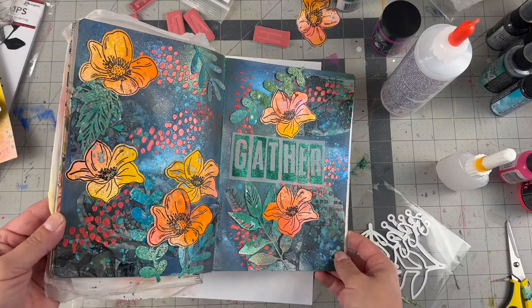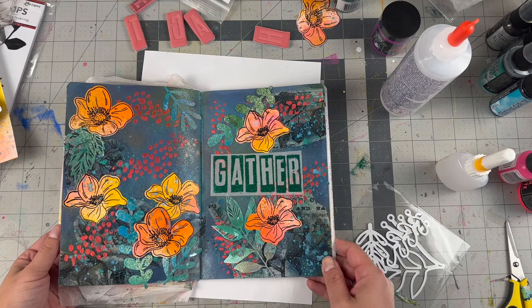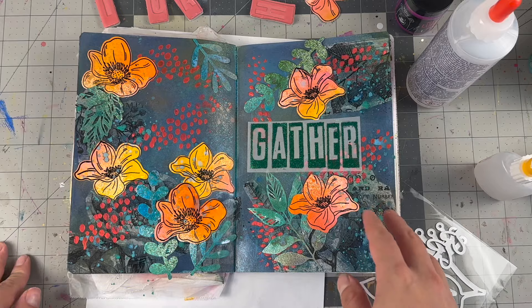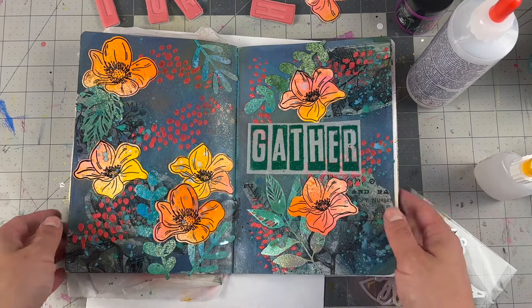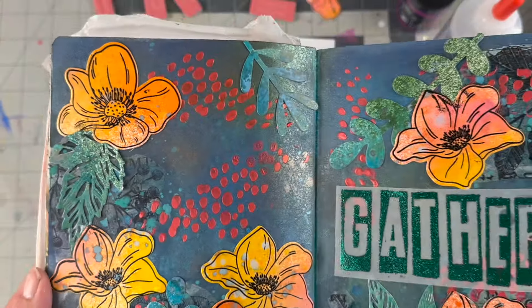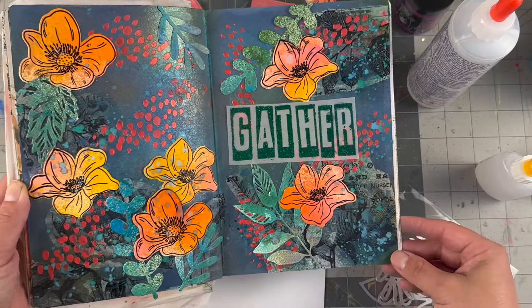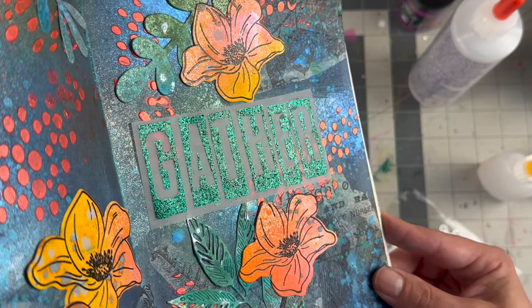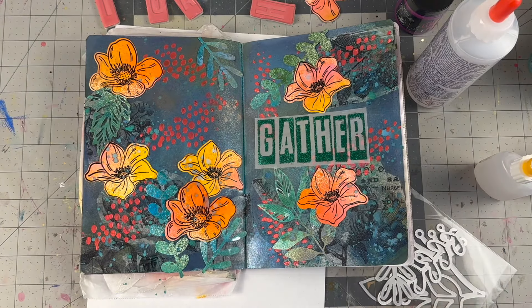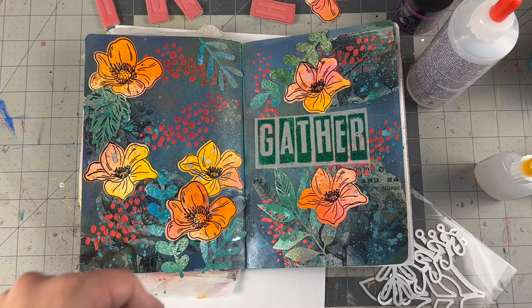That will wrap up this fun art journal page. I pretty much did everything and then some on this page for it to come out the way it did. This paper truly got saturated with inks. Adding the neon paste definitely helped make things pop, and then the 'gather' with the Green Tinsel — that shimmer is so nice. I will leave everyone linked down below for our YouTube hop. The theme is gather and I'm sure like every month there's tons of inspiration. Comment on every video for your chance to win a $25 gift card to Cherry on Top. If you are new to my channel, please subscribe, give this video a thumbs up, and until next time everyone, bye!